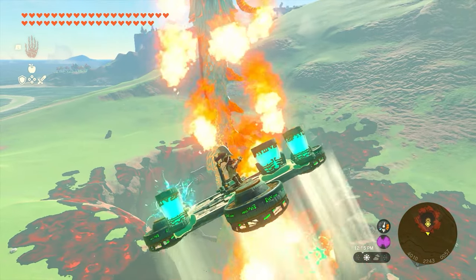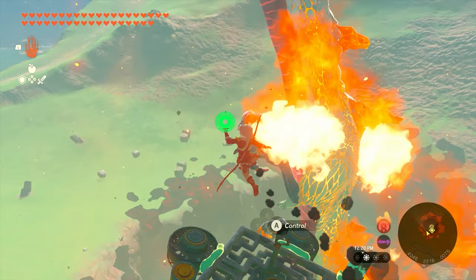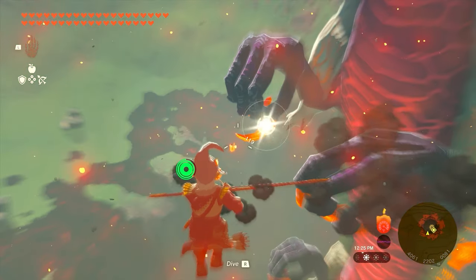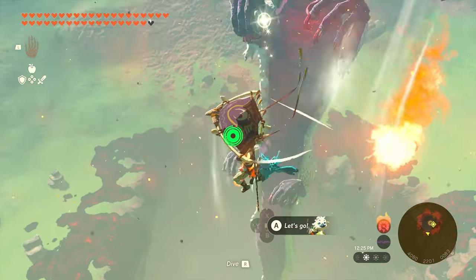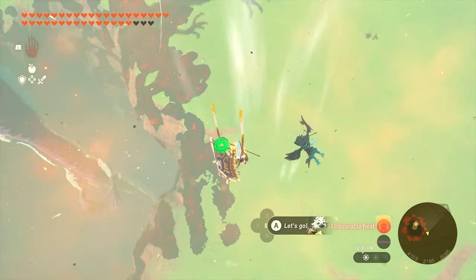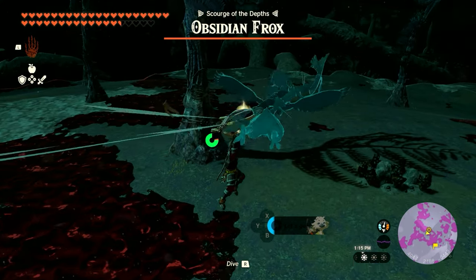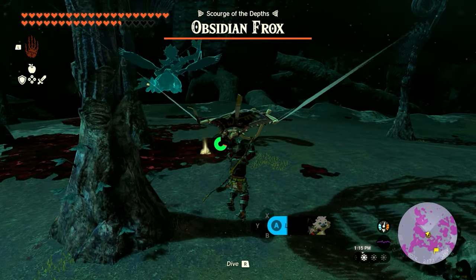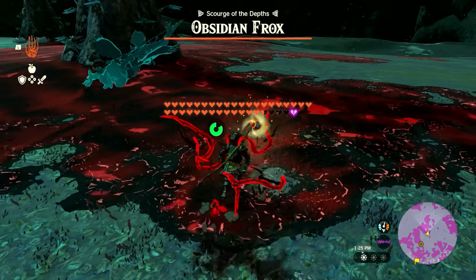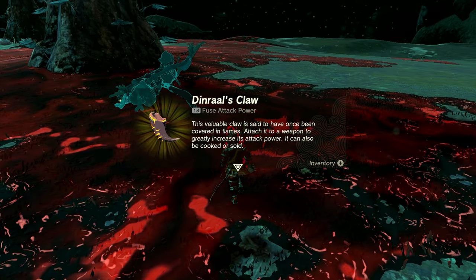Once he comes out, you can put a rocket on your shield to fly up, or use a crafted device like I'm doing. Pull out your bow and arrow and take out his claw — it'll shoot off his body. If you're lucky it'll land on the ground next to the chasm; if not, it may go down into the Depths. If it drops into the Depths, just skydive straight down to the bottom and it will be on the ground there. Once you grab the claw, we're ready to move on.